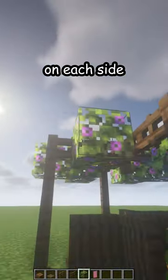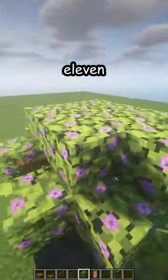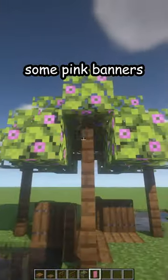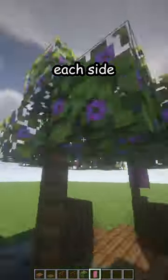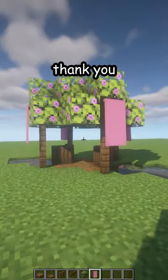Now 3 — 1, 2, 3 azalea leaves on each side, and 9, 10, 11, 12, 13 on top. Some pink banners on each side to hide the fence, and here is your new bridge. Thank you.